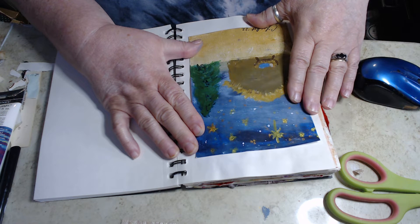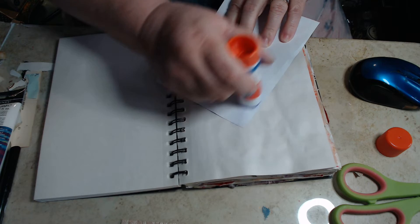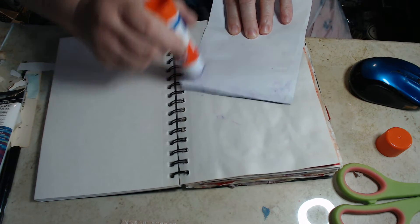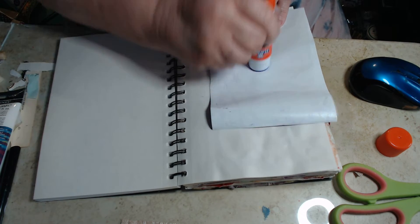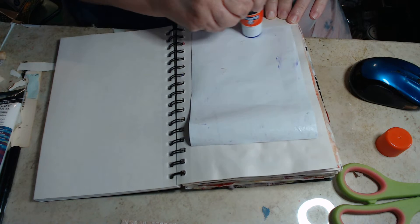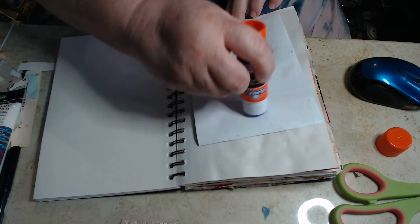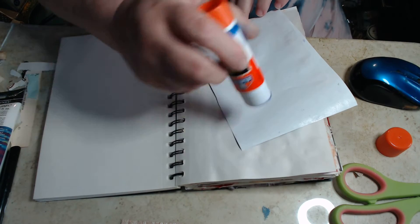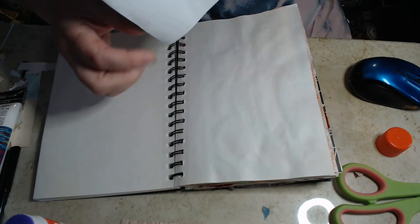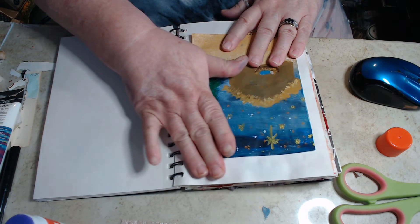We're actually going to add two of them. This one is my original — we're going to add it and just glue it in. I'm gluing it on the page here, trying to be careful that any overage goes where it's sticking down. And I did sign this — I'm signing my thing, 'See Love Art.'